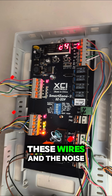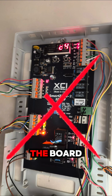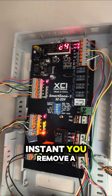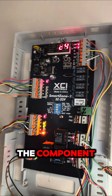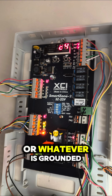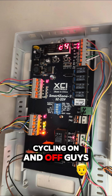At the end of the day, if you remove all these wires and the noise doesn't stop, know that the issue is the board itself — you have to replace that zone control board. But if at any instant you remove a wire and the noise stops, trace that wire back to its component, whether it's a damper module or the thermostat. That component is grounded and short-circuiting, which is why the unit keeps cycling on and off. Replace that wire or component.